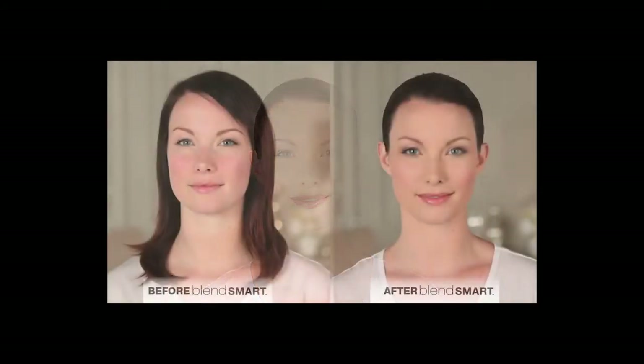It's nearly effortless, and you've got a polished, airbrushed look thanks to the BlendSmart rotating makeup brush and your foundation. Now that's smart.